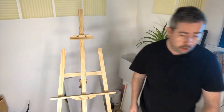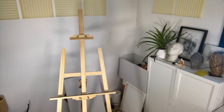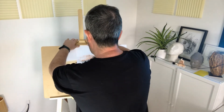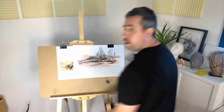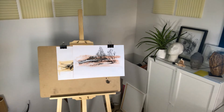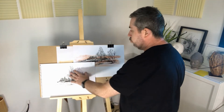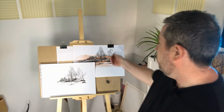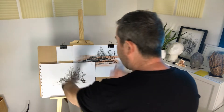You can use a drawing board with this easel. As you can see, it's perfect for drawing as well, so you can produce drawings upright at a comfortable level.